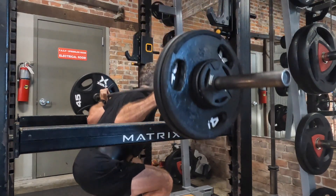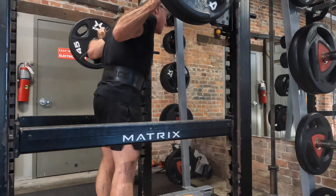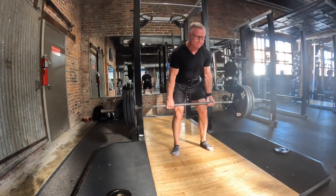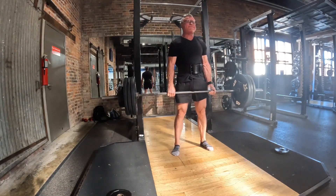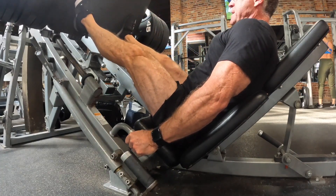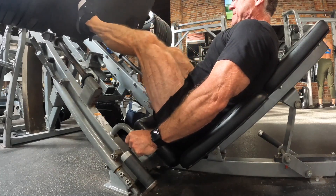Oh man, what an awesome workout. Hard, heavy, challenging, and effective. This is the kind of workout I do and I encourage other older folks to do to stay as strong as you can for as long as you can. Come join me for today's squat and deadlift session.